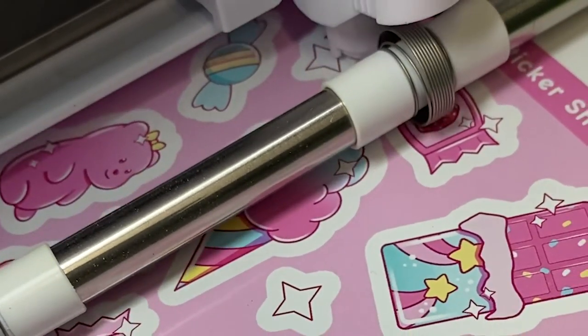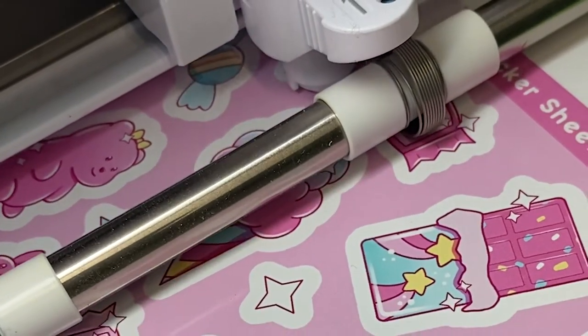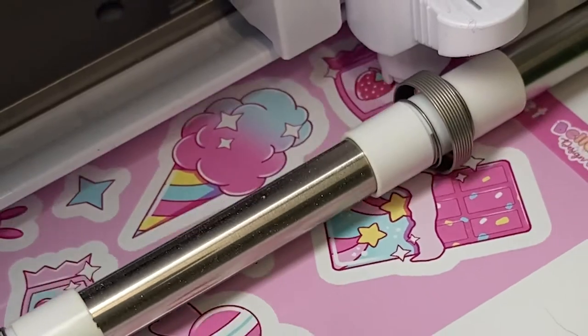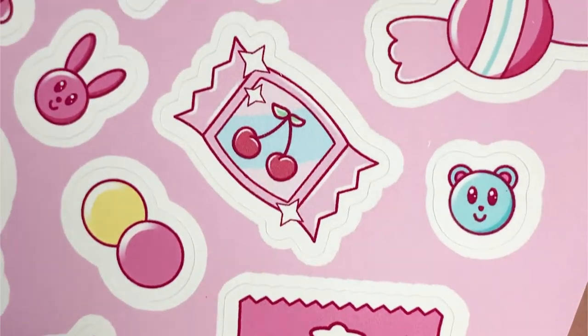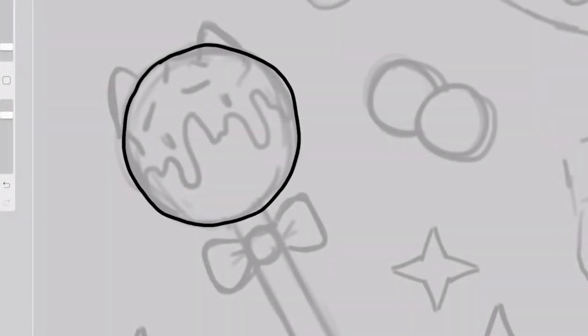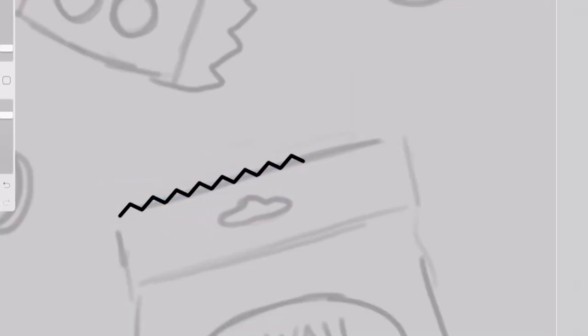Hi guys and welcome to my channel! Today I thought I would show you guys how I make my sticker sheets. I feel like it took me a little bit to figure out how to do it on colored backgrounds so that it looked nice, so I thought I'd share with you guys to save somebody some trouble. To draw my stickers, I always use Procreate on my iPad Pro and my Apple Pencil.